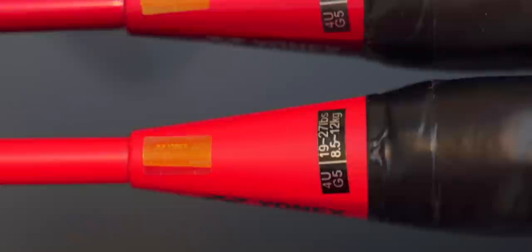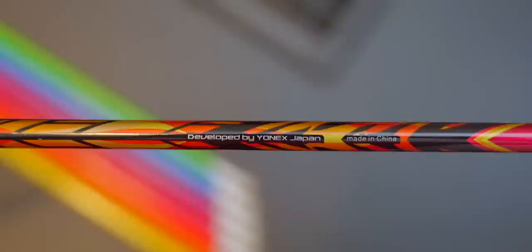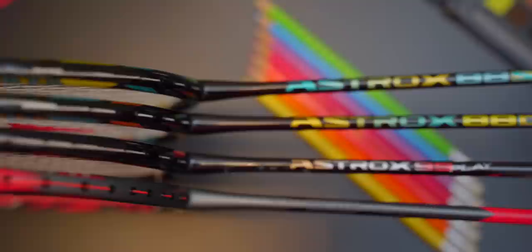All four rackets tested were in 4U G5 spec. All three Astrox rackets were rated to withstand up to 28 pounds of stringing tension, whereas the Arc Saber 11 Play was rated at 27 pounds. You should expect 3U models to have a one pound higher tolerance. All four Play rackets were produced in China for Yonex, slightly different from their higher-end models made in Japan and Taiwan. For me, the production quality was fabulous — if you handed me these rackets and told me they were mid-to-high-end, I would have believed you.